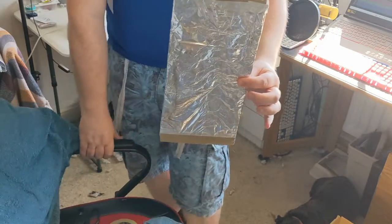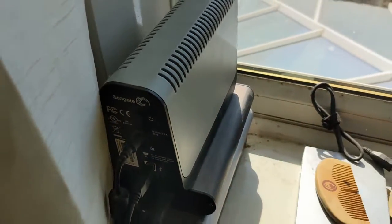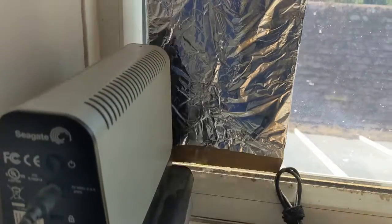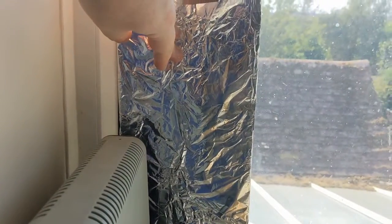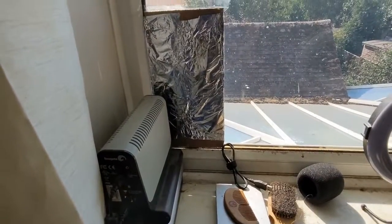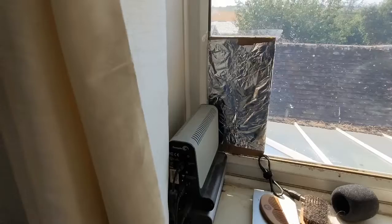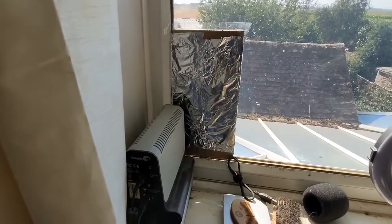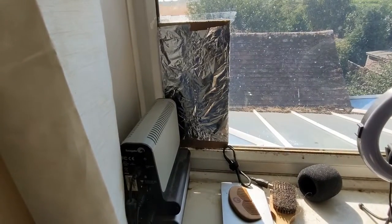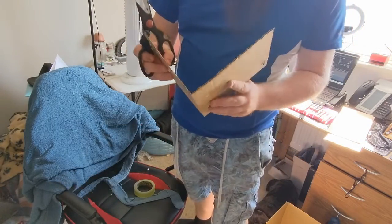Tape it down and take the edges down as well. There we are — that is our heat shield. I'm going to pull the drives away from the windowsill slightly. They're actually really hot. I'll slot the shield in there — that will reflect some of the sun's rays. Actually, a better idea is to tape it up on the windowsill itself. There we go — a single piece of tape. That'll keep it in place and reflect the sun's rays away.